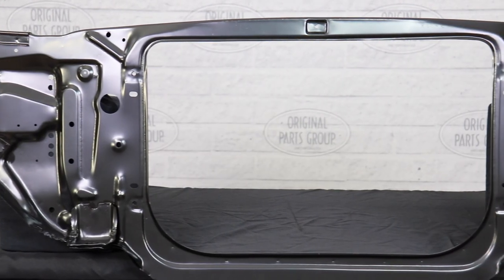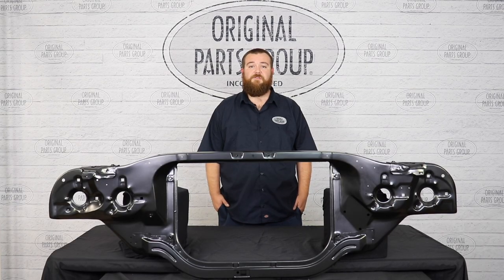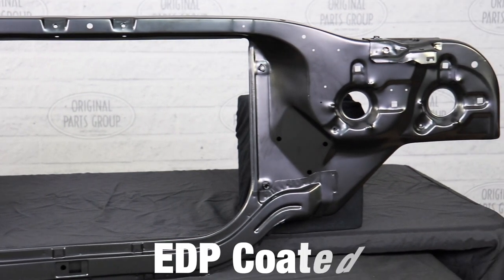All this allows for a smooth installation as it's ready to bolt up between your radiator and grill. At the end of production, every radiator core support is finished with an electro-deposit primer, also known as an EDP coating. EDP coatings help protect against rust and corrosion to allow ample time to prep and paint your core support without having to worry about potential rust.